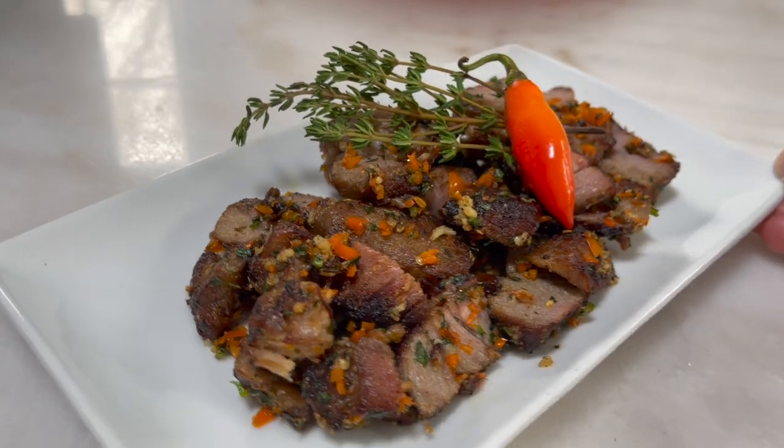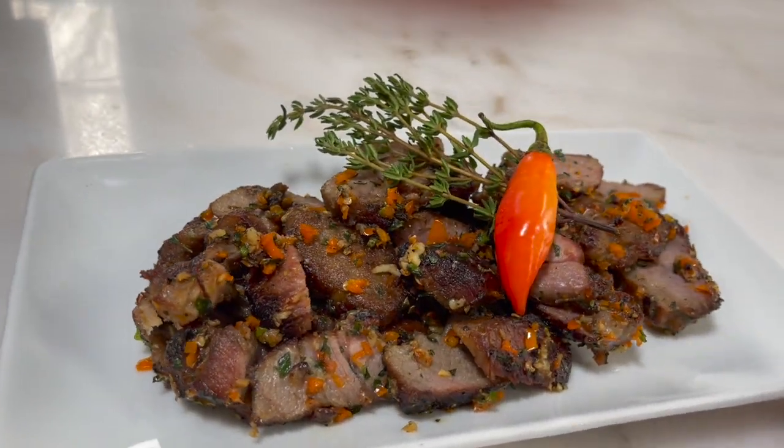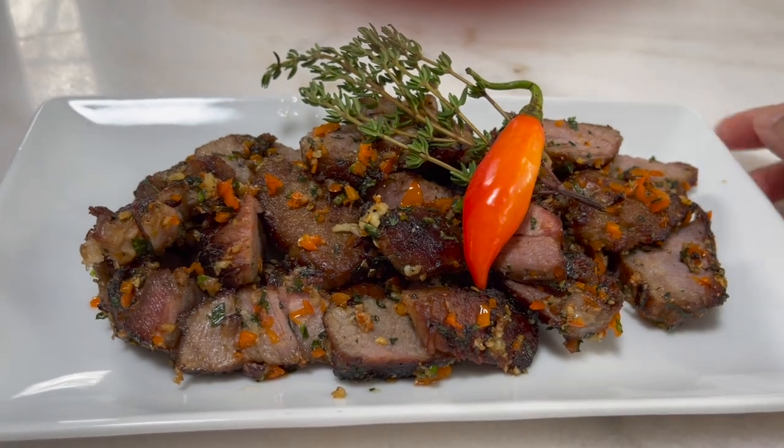Hi everyone, welcome back to my channel. In today's video, we will be making some garlic pork.